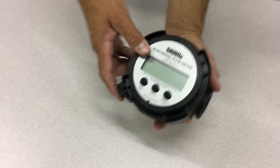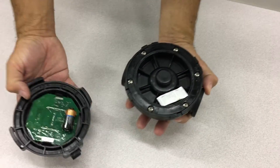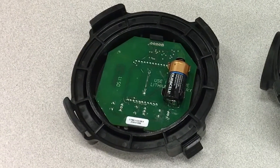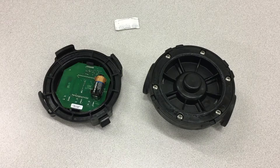First, release the latch on the outer cover, then twist the cover to expose the inner parts of the meter. The part with the LED screen, motherboard, and battery is the electronics kit. If you don't need to replace that, put it aside.